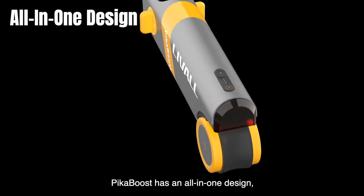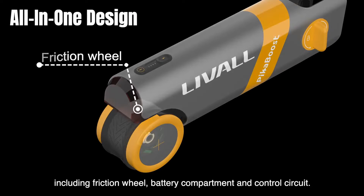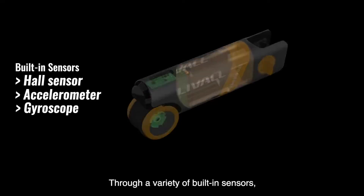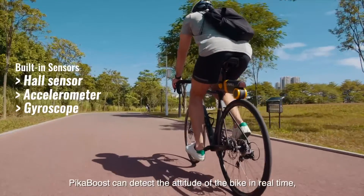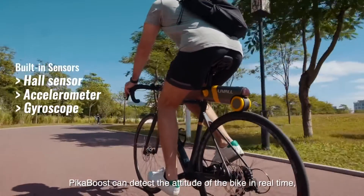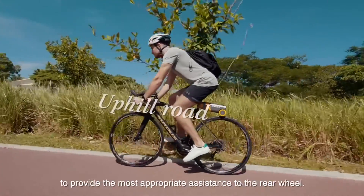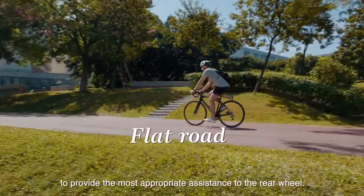PikaBoost has an all-in-one design, including a friction wheel, battery compartment, and control circuit. Through a variety of built-in sensors, PikaBoost can detect the attitude of the bike in real-time, distinguish the terrain, and dynamically adjust the motor output power to provide the most appropriate assistance to the rear wheel.